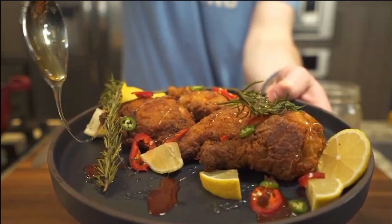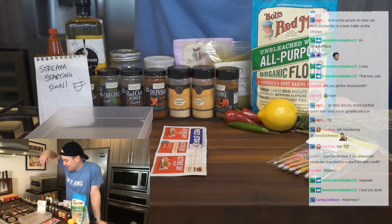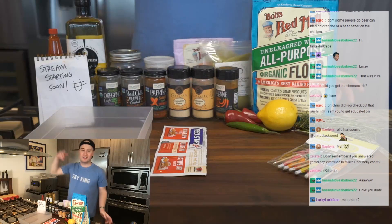All right, boys and girls, here we go with my ultimate chicken and waffles. Catch me live on twitch.tv slash chrisblackwood. Can't wait to see you there. Basically, we are going to rock this beautiful spread of ingredients.